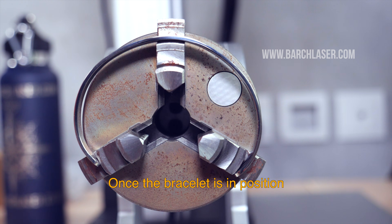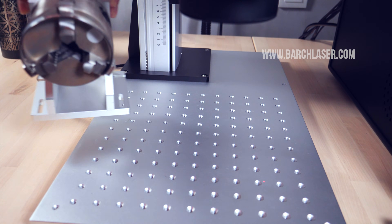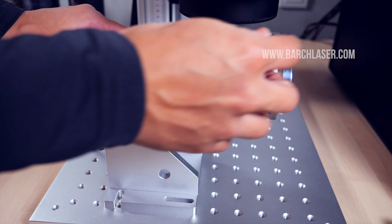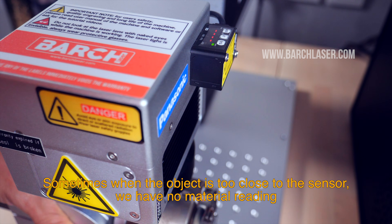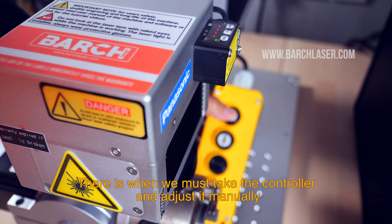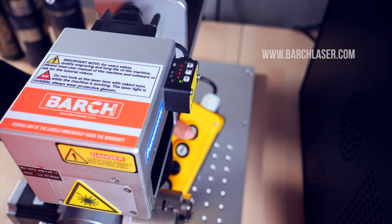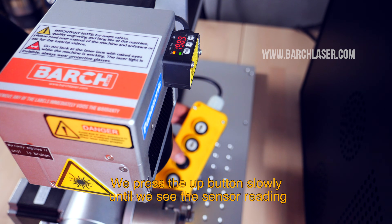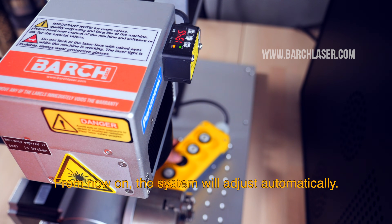Once the bracelet is in position, I will put it just below the red sensor light. Sometimes, when the object is too close to the sensor, we get no material reading. That is when you must take the controller and adjust it manually. We press the up button slowly until we see the sensor reading. From now on, the system will adjust it automatically.